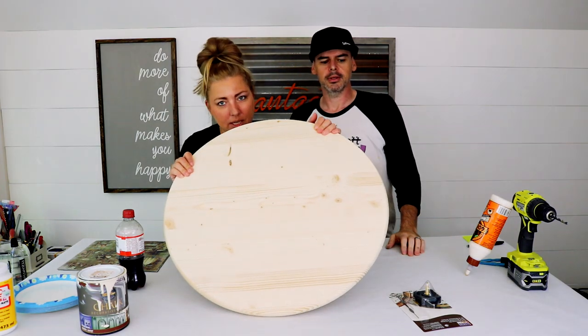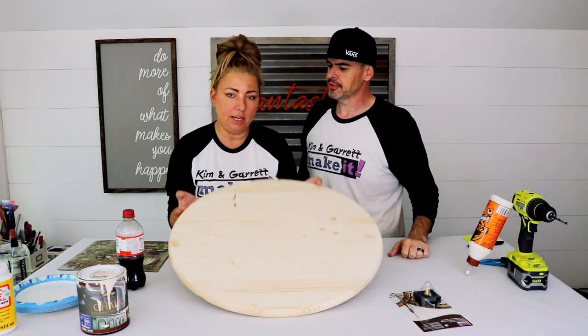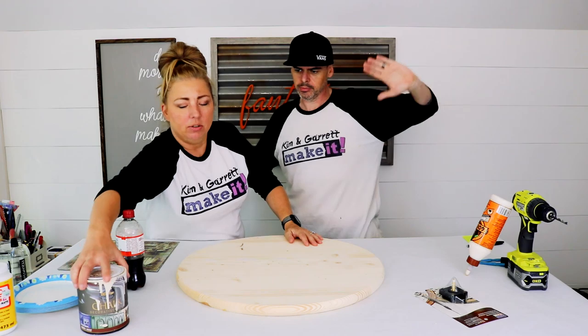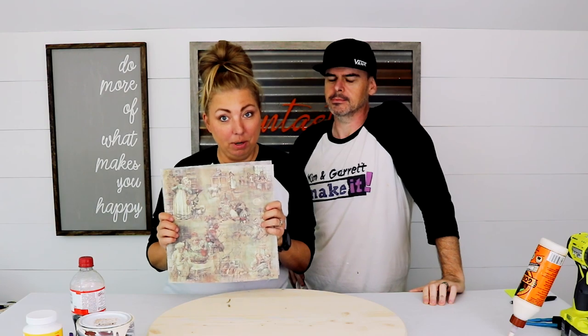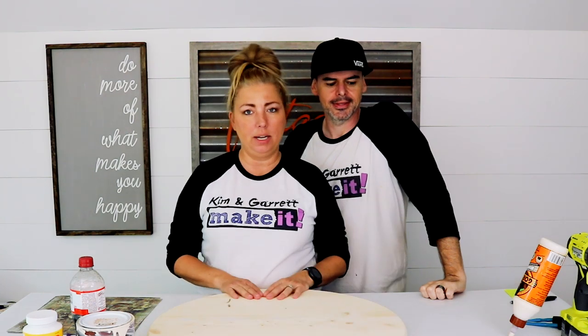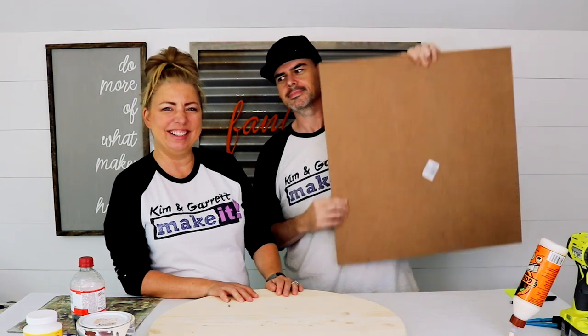For this project we're going to use one of these wood rounds from your local home improvement store — this one's 24 inches, pretty big, not as big as that 36-inch wall clock. We picked up some clock hands, we're going to use some chalk paint, some mod podge, some papers, and for the numbers we're using our X-Carve to carve them out. But you could always get MDF numbers at Hobby Lobby or your local craft store.